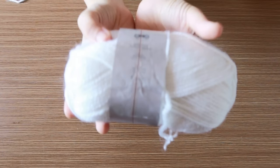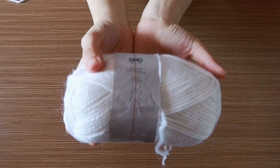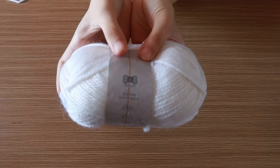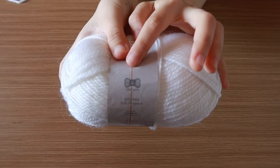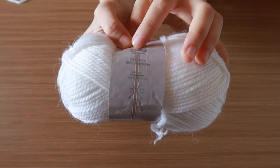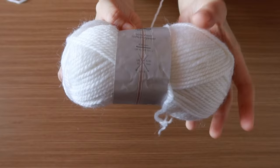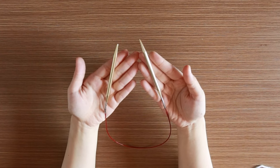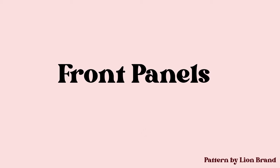I didn't even use the yarn by Lion Brand. I used a locally sourced yarn — it's from Aneka Benang, a local yarn store here in Indonesia. I'll link their store down below in case you're from Indonesia and want to make a purchase. I used size 4 medium yarn and 5.5 millimeter knitting needles.